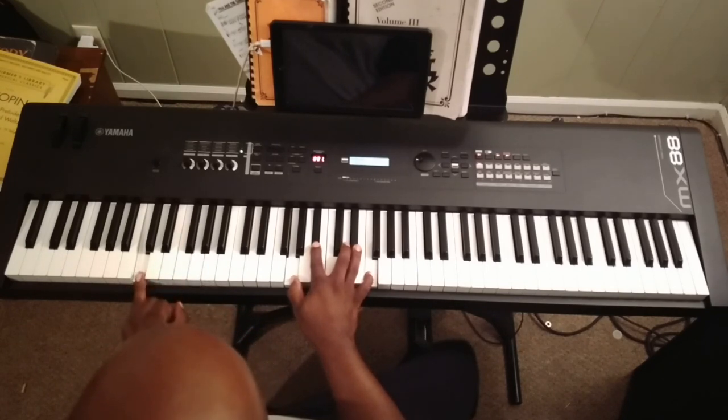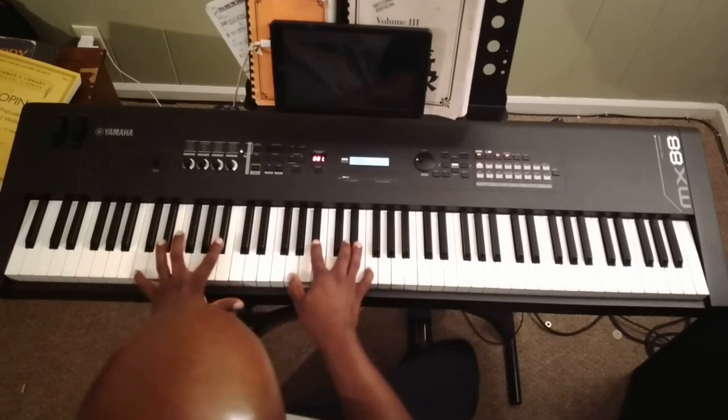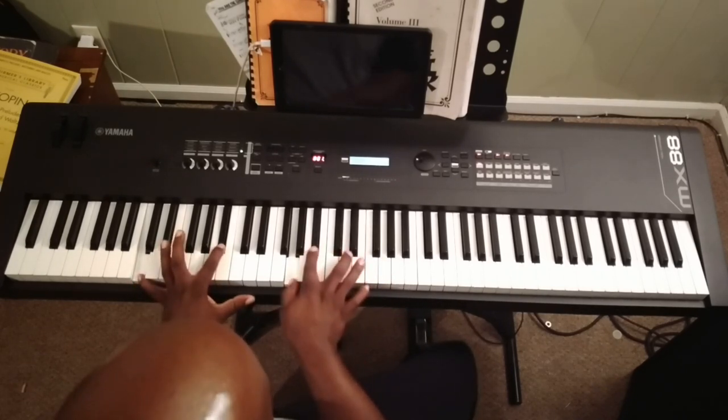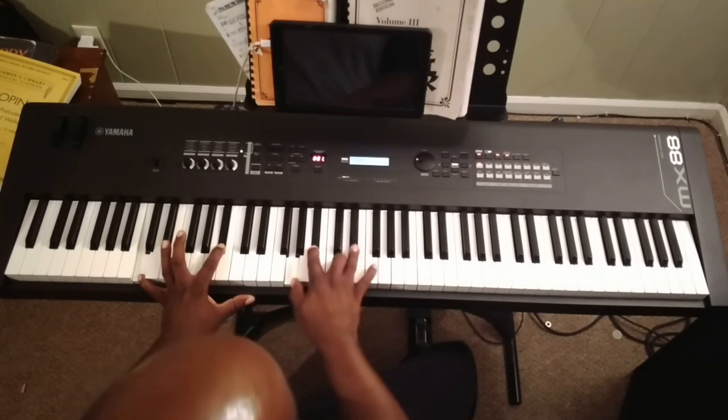There's our minor 11 — C minor 11. You can make that even fatter by playing the 7 here if you want: C, B-flat, G, B-flat, D. There's the minor 9 and 11 on top!